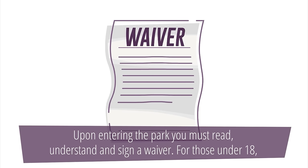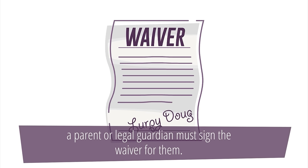Upon entering the park, you must read, understand and sign a waiver. For those under 18, a parent or legal guardian must sign the waiver for them.